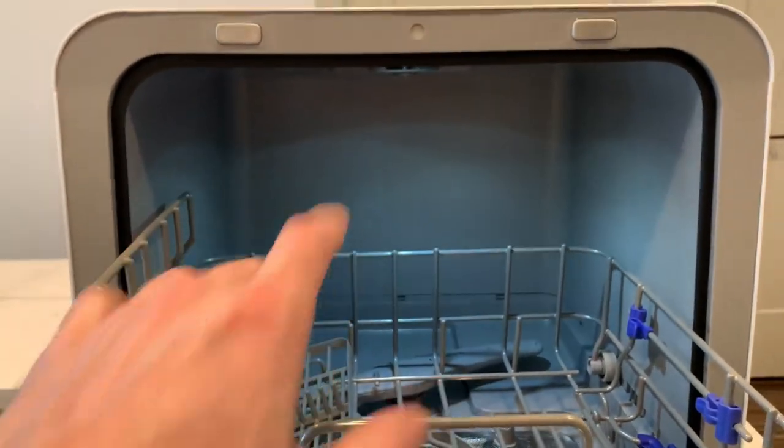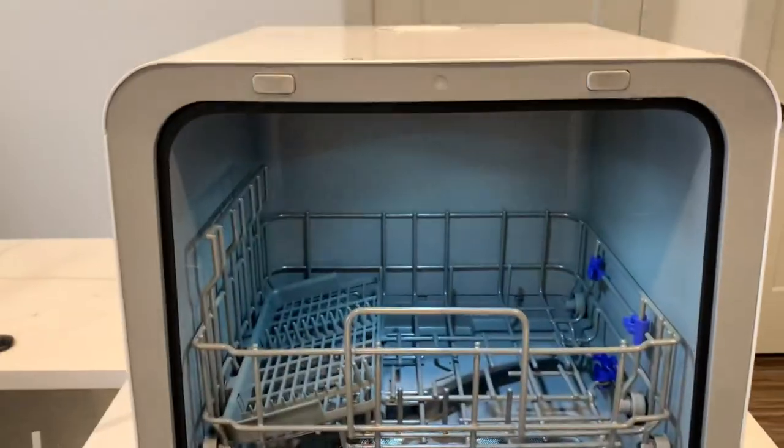I love how this portable washer comes with a nice interior light so it's really easy to see everything whenever it's washing.